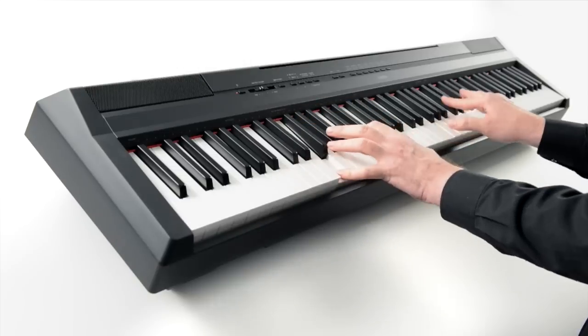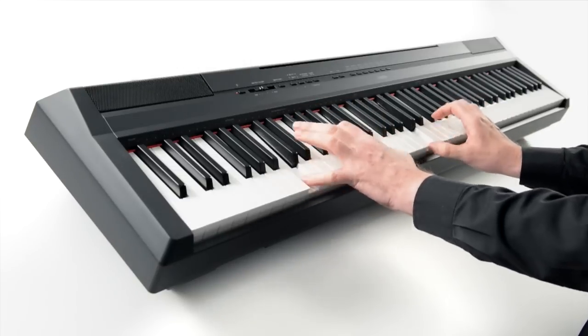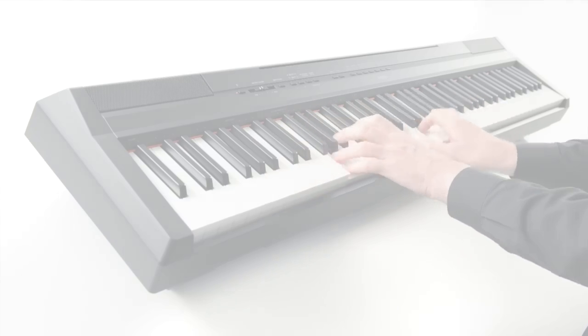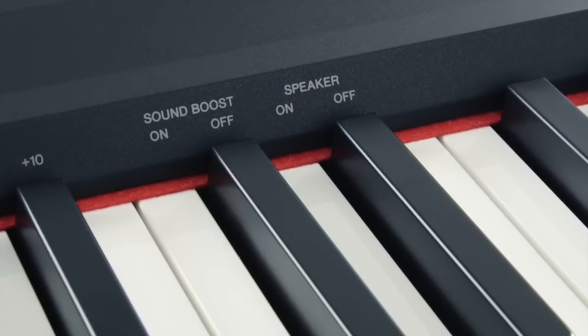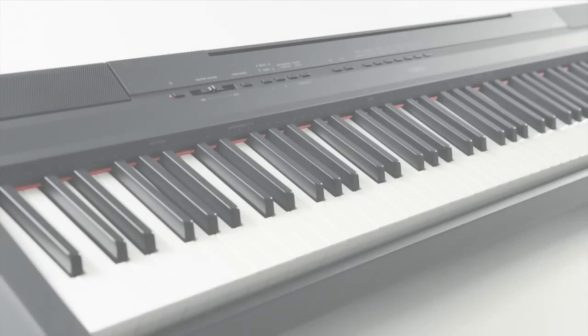Adding extra depth to your sound, there are onboard reverb and chorus effects too, while Sound Boost offers settings to enhance the piano's presence when played solo or with other instruments.